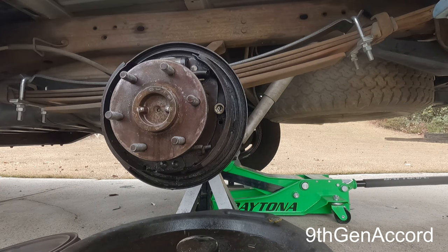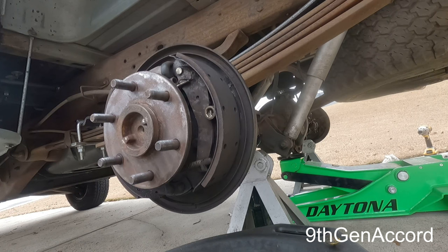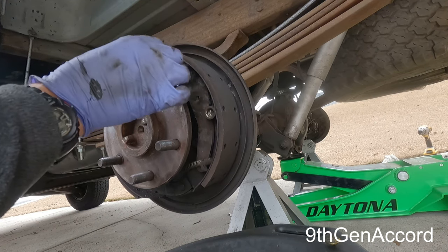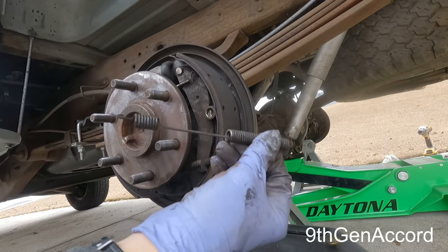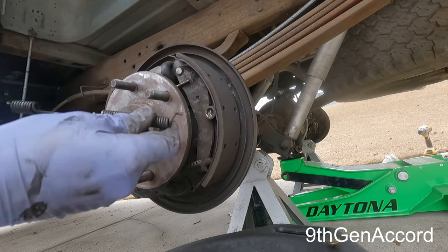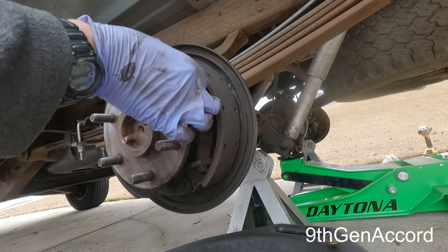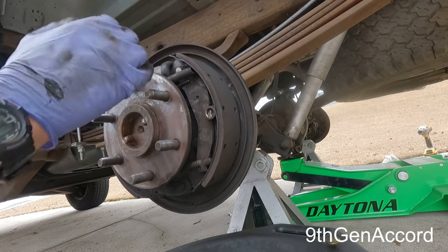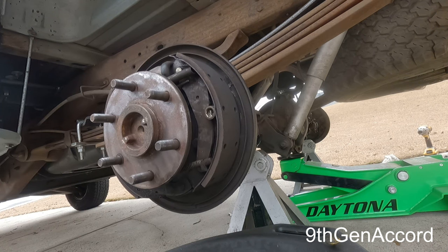We'll let that evaporate out, and while I'm doing that I'm going to go ahead and clean the brake drum. On careful inspection, what I found was this spring right here had popped off of this end. It just goes right there. This is what actually holds the pad with tension on it so that when the emergency brake is released, it yanks the pad back.